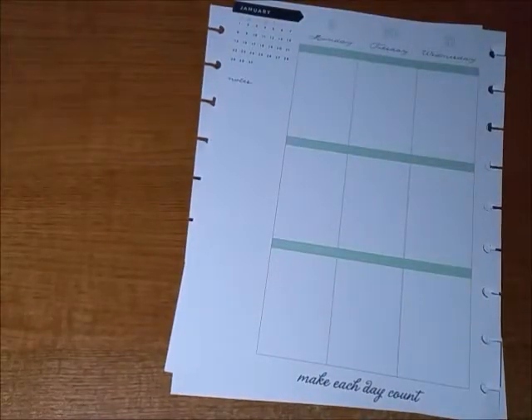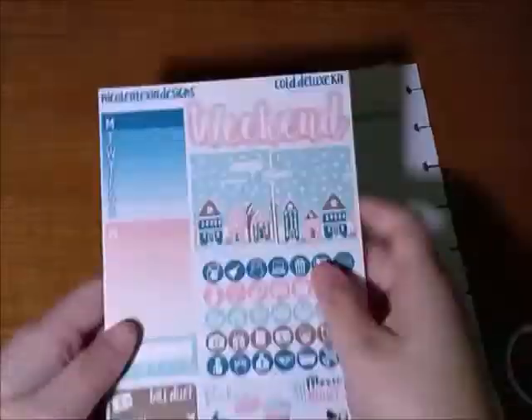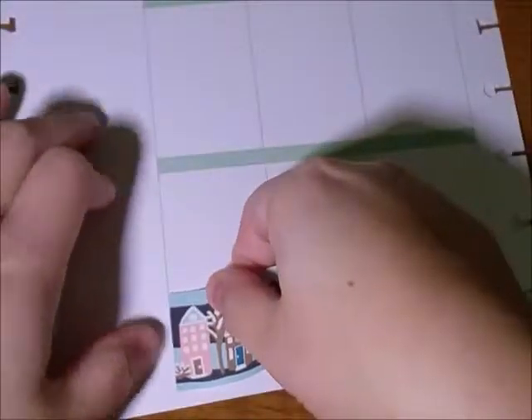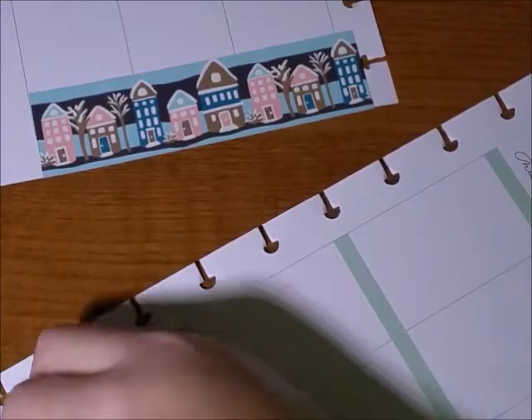Here I am taking out the pages of the planner so it's easier to decorate on, and I was choosing the washi tape or glitter tape. Here are the stickers that came with the kit. I chose that glittery washi tape and I am putting down the bottom washi, but I couldn't put it down straight on the other page so you'll see me lift it up like three times.